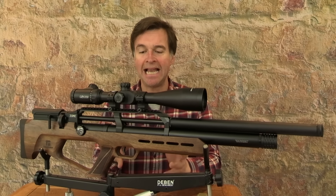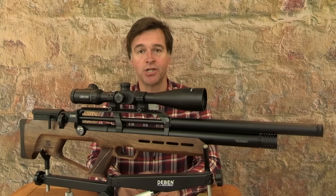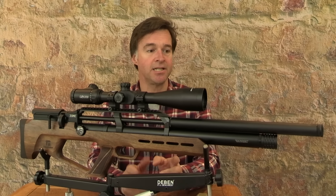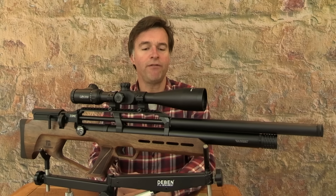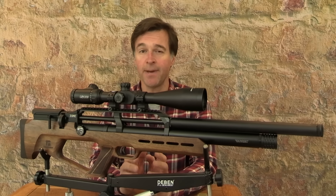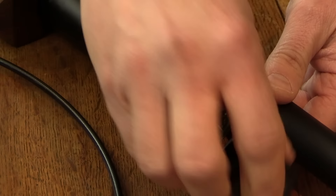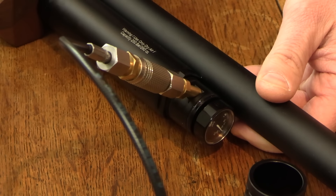The Zone has quite an elegant air cylinder with a 260cc capacity and maximum fill pressure is 250 bar. The air pressure in the cylinder is displayed on a gauge at its front. From a full fill you should be able to expect about 170 shots in .177 calibre and about 200 in .22. And when it's time to refill, you simply remove the collar from the front of the cylinder and plug in with the supplied probe.